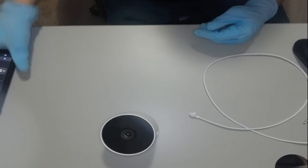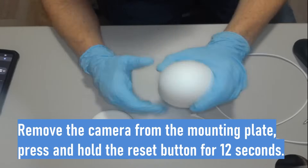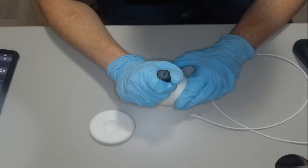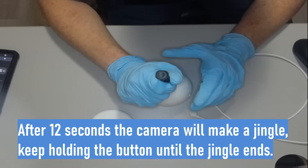Let's get started. Go ahead and remove the camera off of the magnetic plate. We're going to look for that small button on the back of the camera. Press and hold the button for 12 seconds. What we're waiting for is the camera to make a jingle.